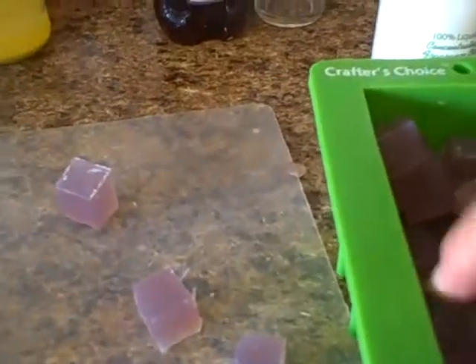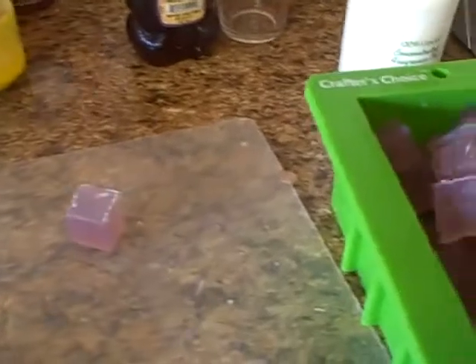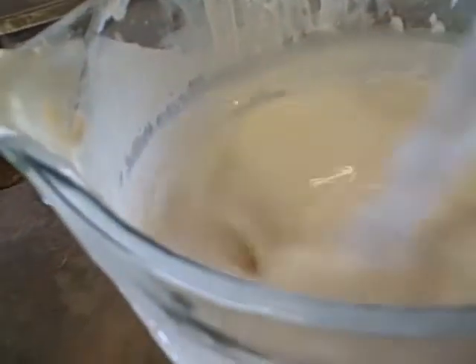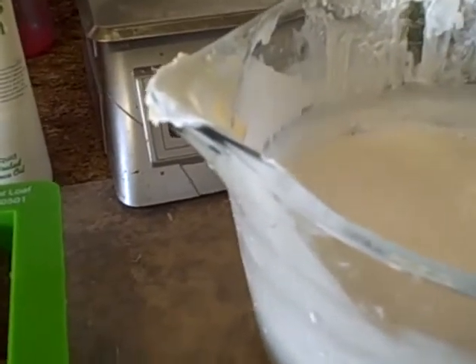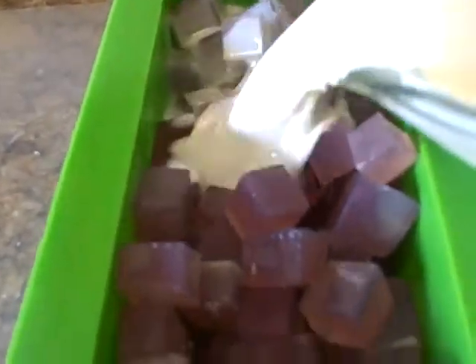So what I'm going to be doing is loading this up, spraying some alcohol on the soap in here, and then taking my base, which is white, and putting it on top. This has cooled down quite a bit — you can see how liquid it is, which is really nice right now. I kind of test my finger in there; if I can put my finger in there, I know it's pretty cool.